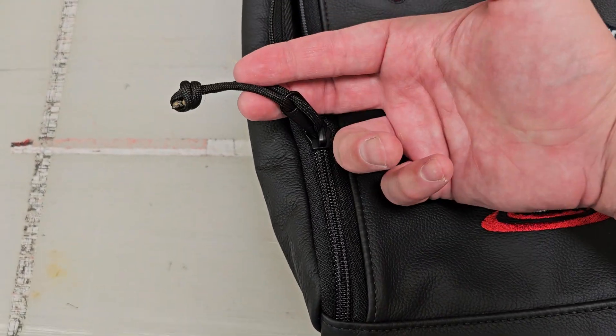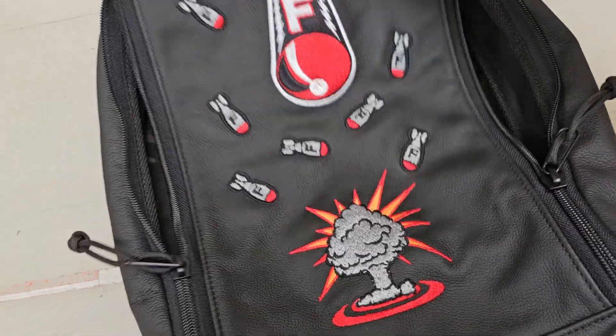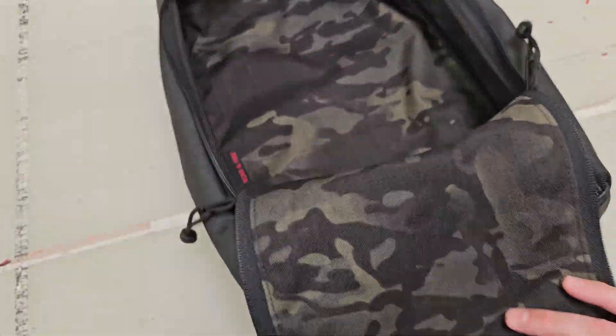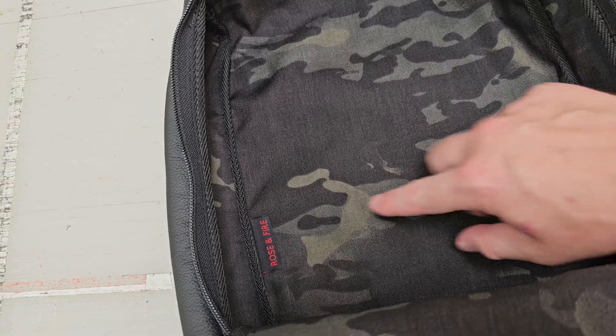It's got YKK zippers with MIL-spec 550 cord on there — two of them — so you can close it wherever you like along the zipper chain. We've got the 500 denier Multi-Cam Cordura on the inside.